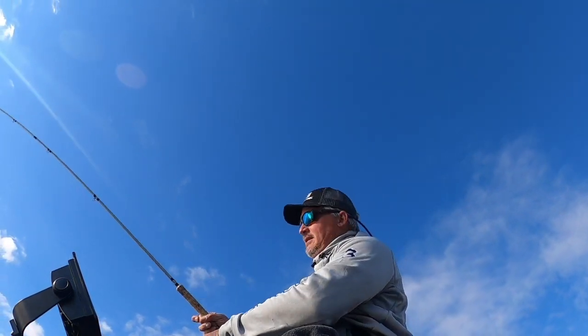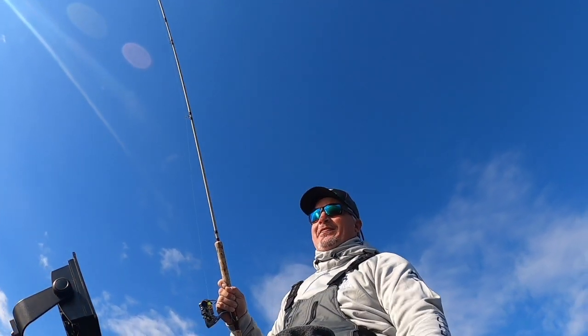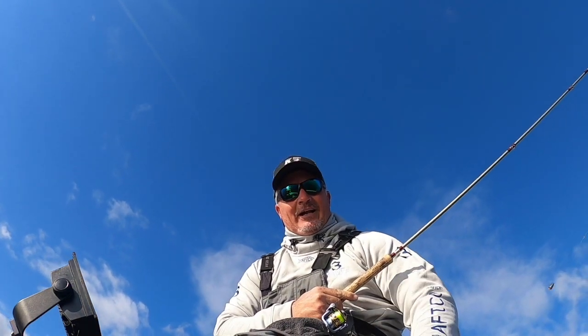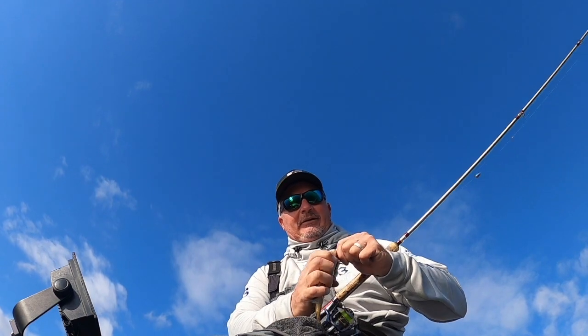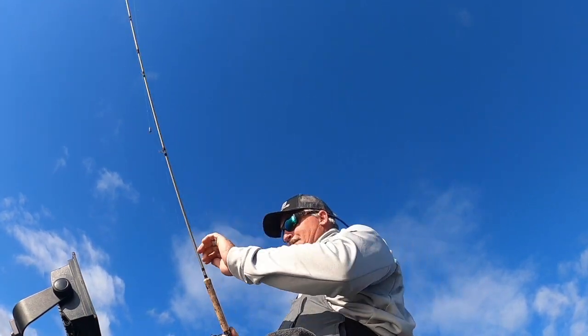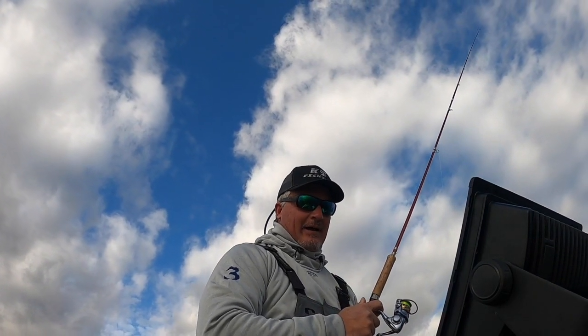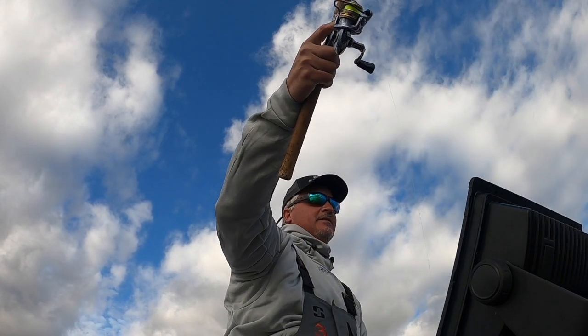Some guys put niblets on and stuff. I did have one tournament where I thought the niblets were helping, but again I go back to — was it really the niblet, or was it the profile that it was adding to it? We're just out here scoping some fish before we get on a pile. There's sporadic fish coming through here, so that's nice.